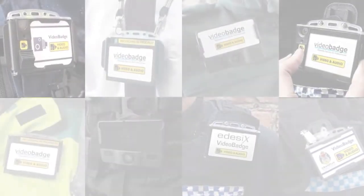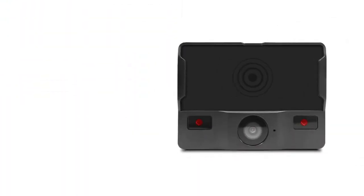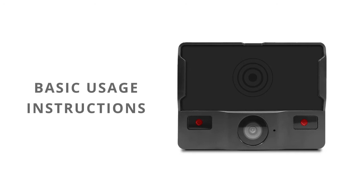Welcome and thank you for choosing D6 as your body-worn camera provider. This short video will explain the key applications, features, and basic usage instructions for your new VB300.